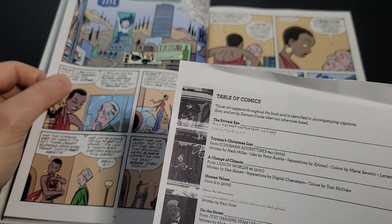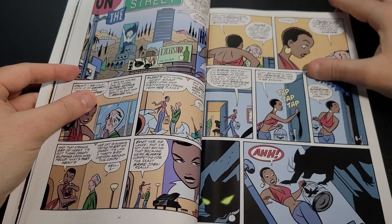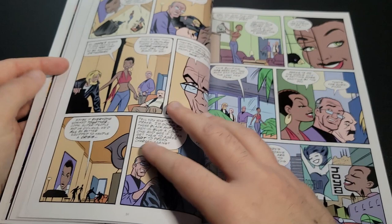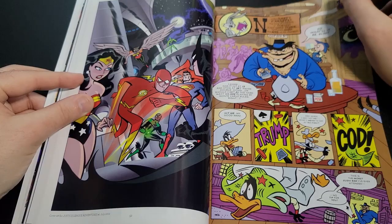This is from Stan Lee's 'Just Imagine' — the recreation of DC characters. They did a whole series where Stan Lee did his own origin stories for different DC characters, all pretty different. He did this Catwoman one here. And here's the Justice League Adventures number 7 cover, followed up with a Looney Tunes story.